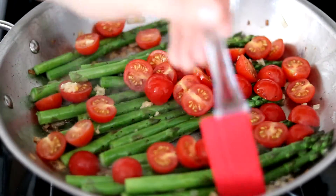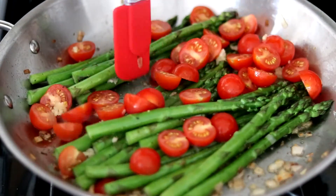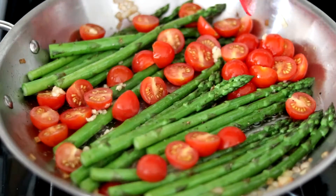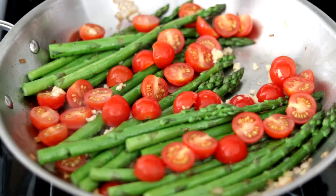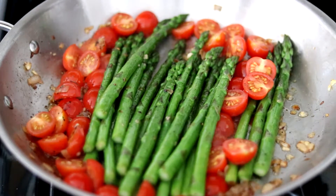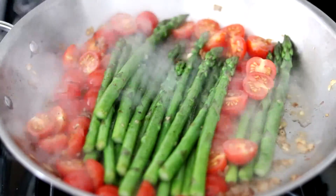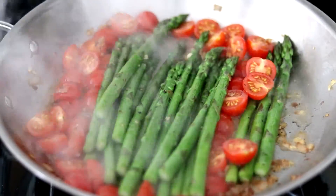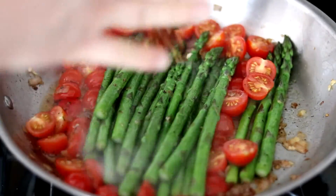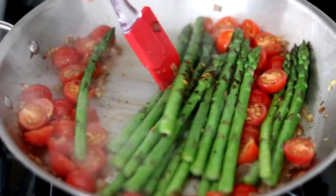We just want these cherry tomatoes to cook down. Once you're down to just a few minutes left, you can add in a splash of the Italian white wine vinegar — lemon juice works just as well. I'm also going to go in with a big pinch of crushed red pepper flakes. Move everything around to get it all evenly incorporated. These will be ready in just a few minutes.